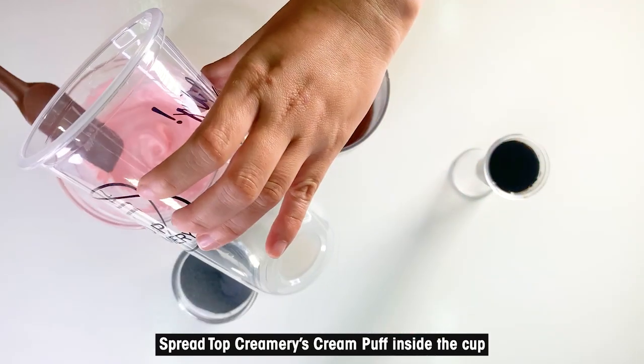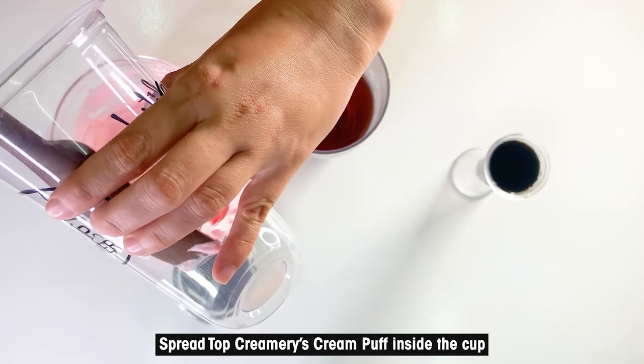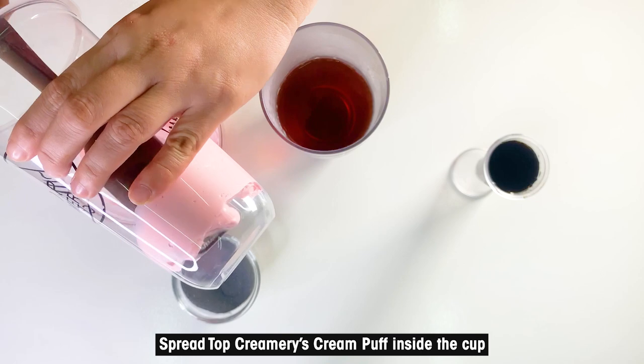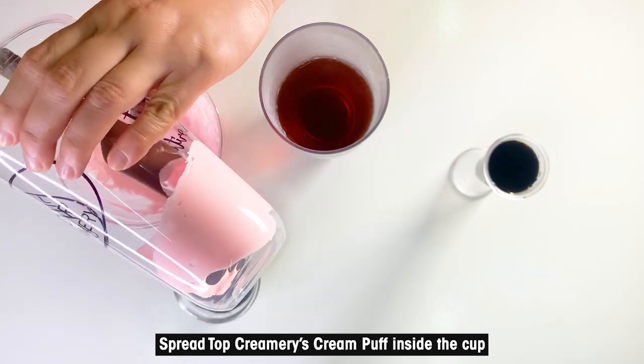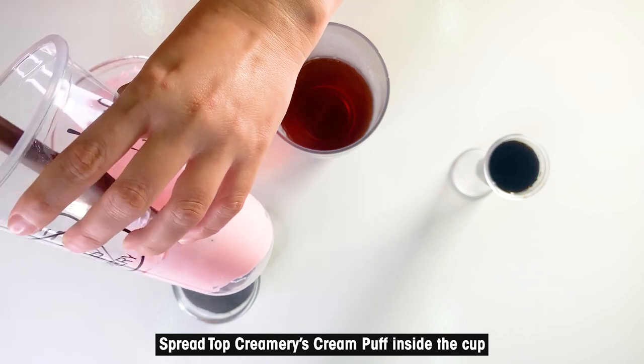Spread Top Creamery's cream puff and strawberry mixture. Apply on the lower half of the cup to create an imaginary separation. You may check the link below on how to make strawberry cream puff.